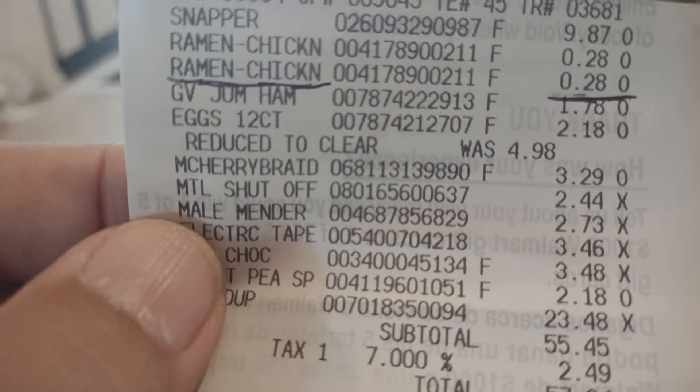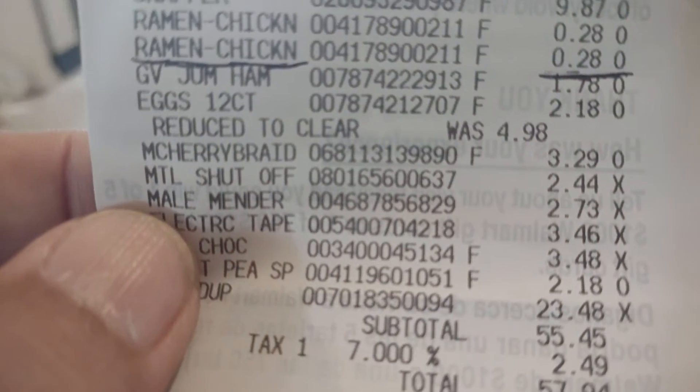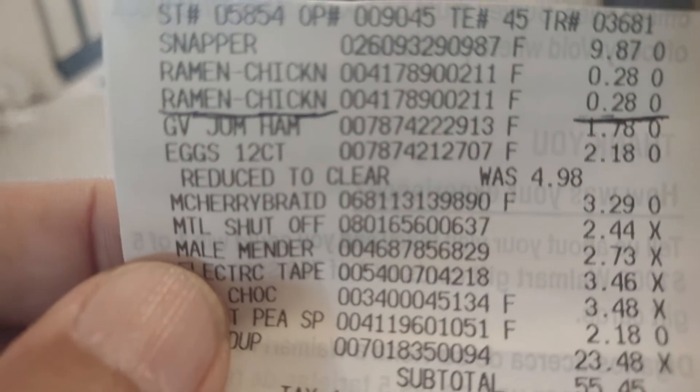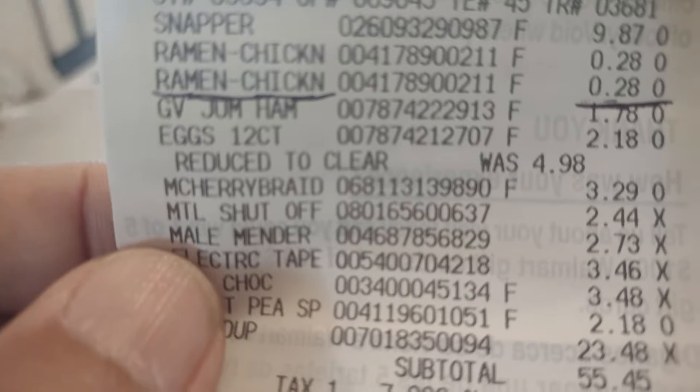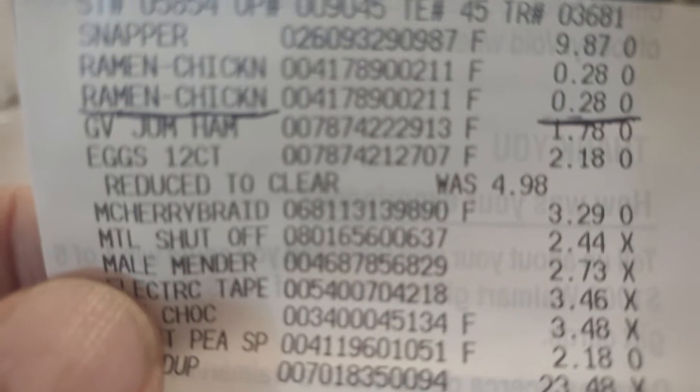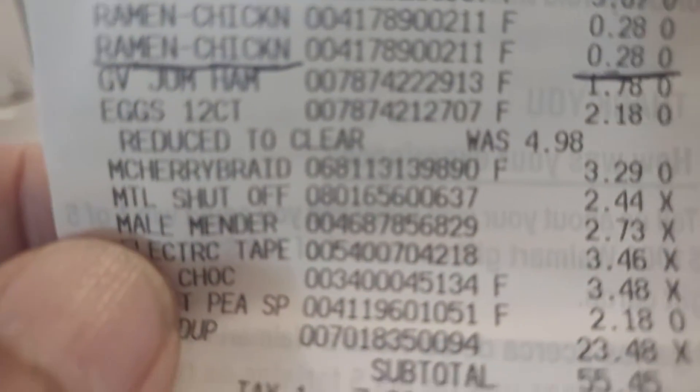This is my 14 cent lunch from Walmart. It says here — I've got an underline — ramen chicken, 28 cents. I ate half of that, so it's a 14 cent lunch. This is it.